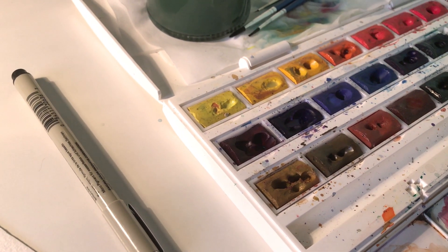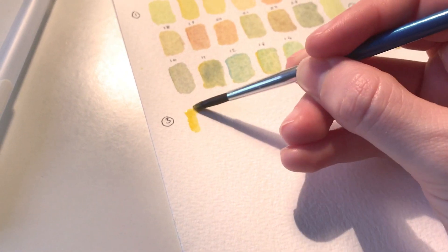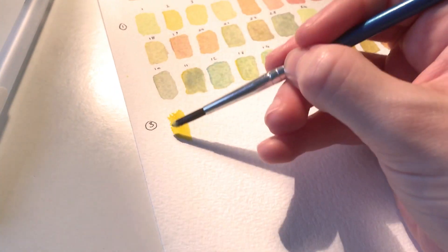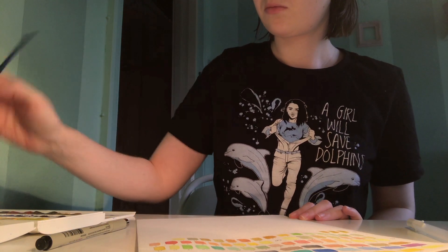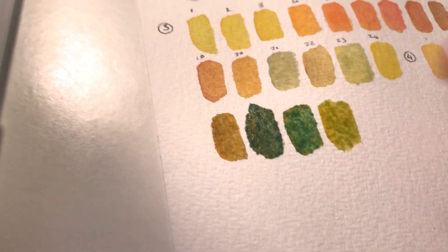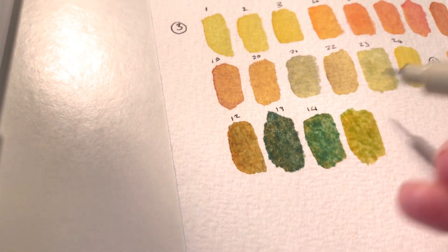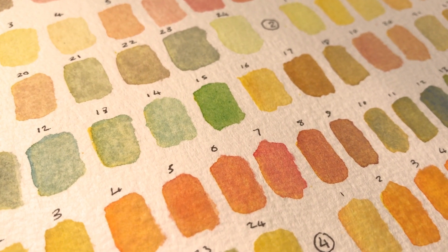I've been doing some swatches for my watercolour palette since about 9:30pm last night, so I really want to finish that today. There's been like a heatwave in the UK, and it's not been the easiest thing to work with, but we're doing alright. I've been filming little bits and pieces throughout this month, and I don't know if any of it's going to make sense if I do try to put it all together.